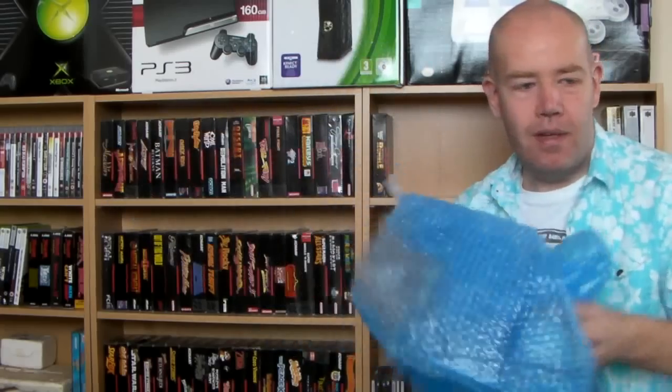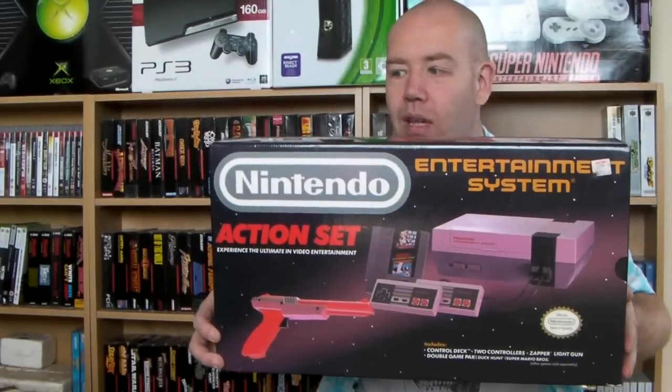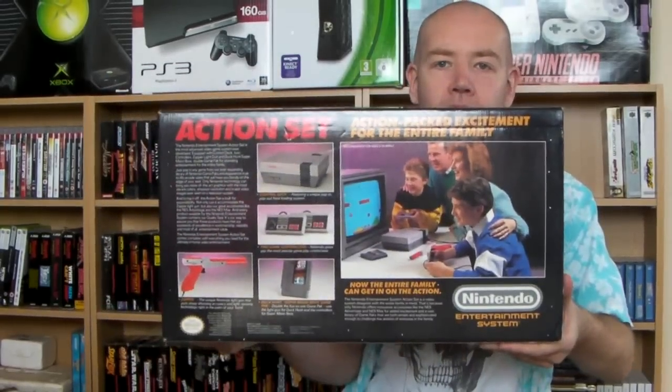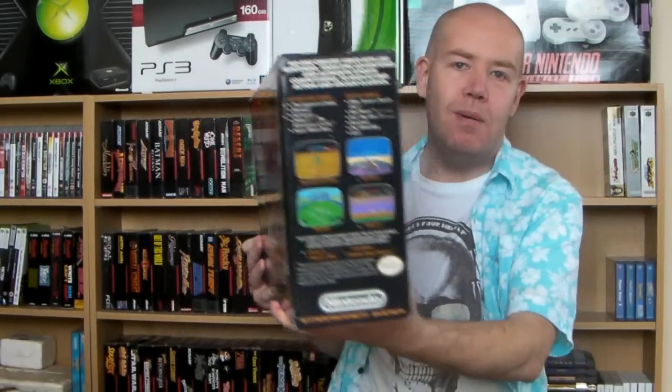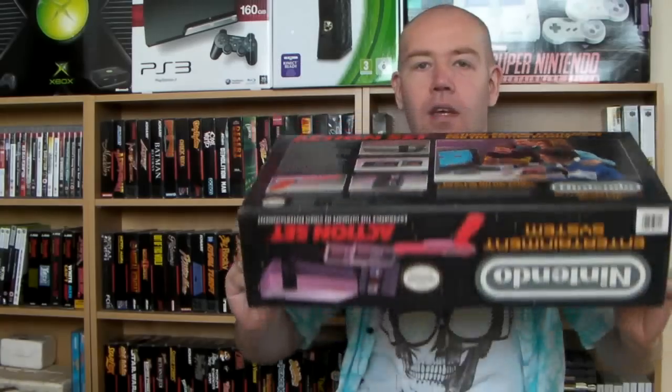Alright guys, what I've got — and it is fantastic — is an NES, and it's the Action Set! You can see the age of the system, but the box is pretty much mint. There are a few little marks here and there but nothing really bad. There you go — that is flat-on, that is absolutely superb. And I'll show you the sides as well — that is excellent. Very impressed with that.